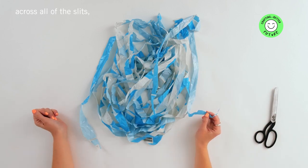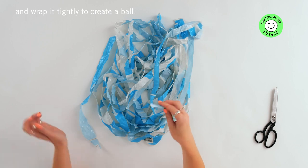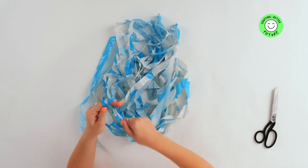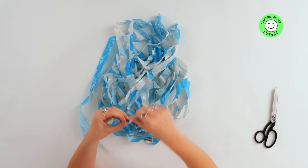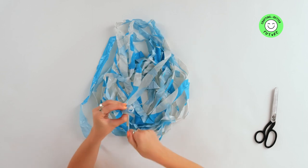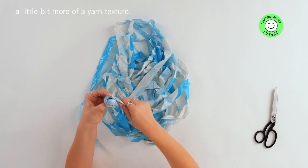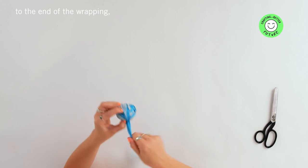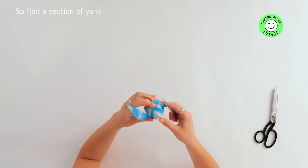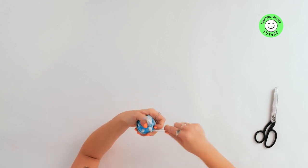Once you've cut diagonally across all of the slits, it's time to make your plarn bundle. Start the bundle with a free end and wrap it tightly to create a ball. Fold it on itself a couple of times. As you're wrapping you might want to scrunch it a little bit so that it becomes more of a yarn texture. Once you come to the end of the wrapping, secure one end with a crochet hook — find a section of yarn that you can tuck it into and secure it.